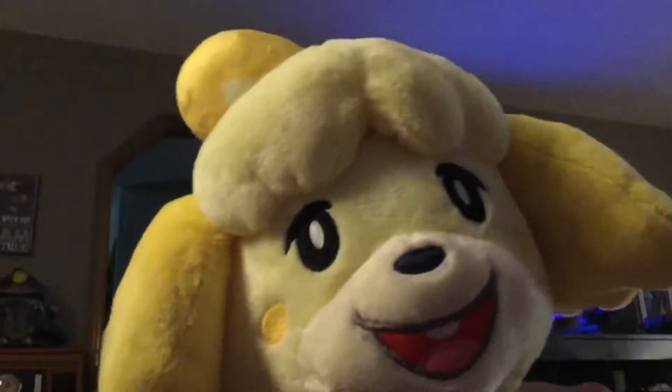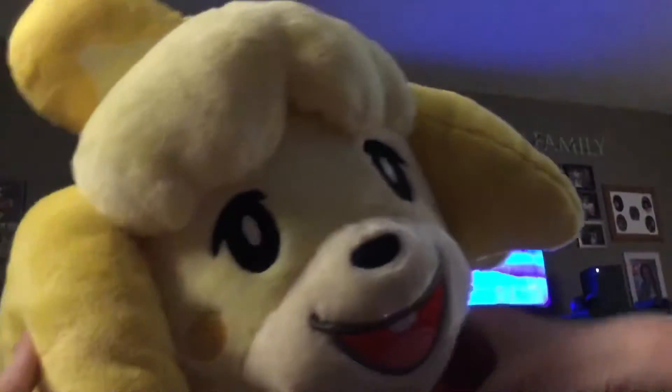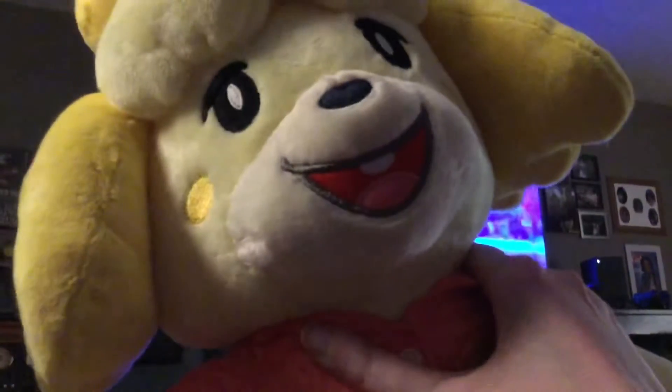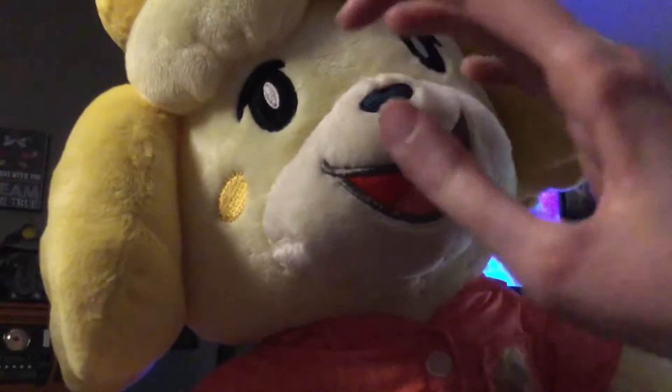Let's start by taking a look at Isabelle. She has a bell bow or bell ponytail on it, and I really like this thing right here on top. It's so yellow, and I really love these little ears and her mouth. She also has some eyes and a pretty nice smile.